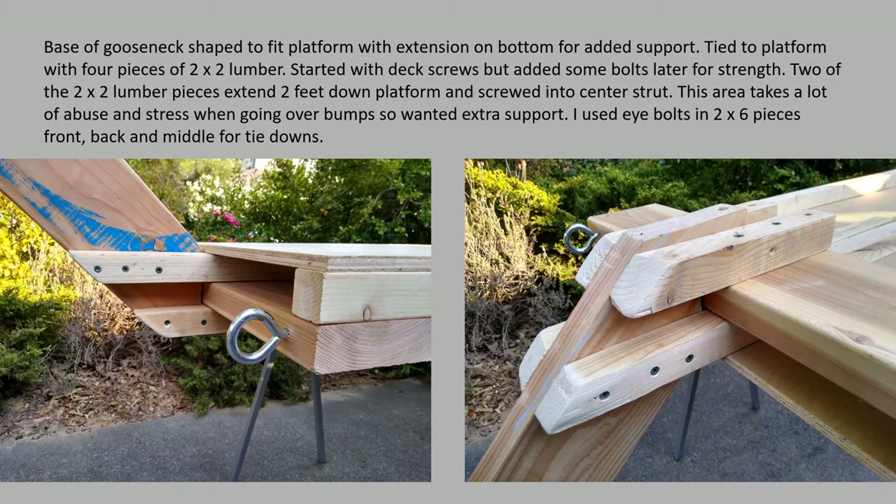At the base of the neck there are four pieces of 2x2. These were old and slightly twisted — I should have used new straight pieces — so I ended up with a slight angle on the neck coming down and under. The neck goes all the way down and underneath, held with extra-long 2x2 pieces attached in the front area and underneath. You can see extra screws attaching it there, plus extra bolts — one here, one there, another there — for extra strength. The 2x2s go all the way back, and I added eye bolts in the front again for latching down.